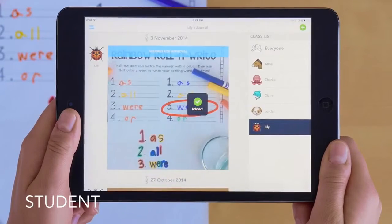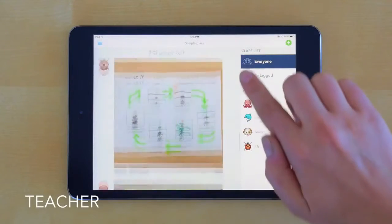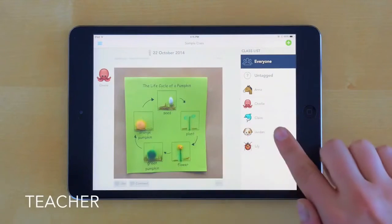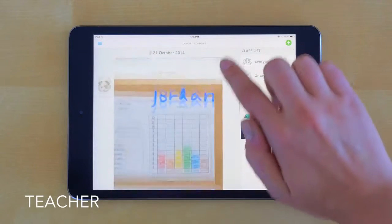Students as young as five are using Seesaw with minimal teacher supervision. Teachers can browse items from the whole class or review a single student's work. Seesaw helps keep everything organized and in one place.